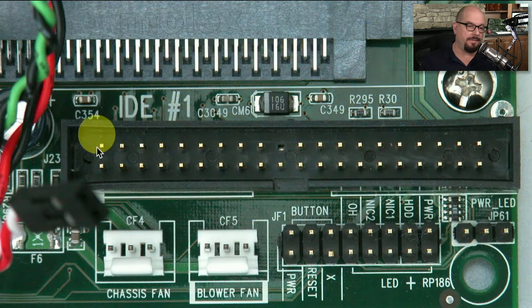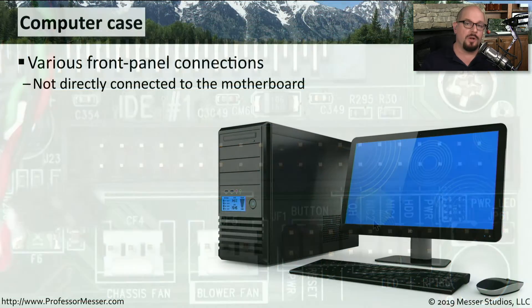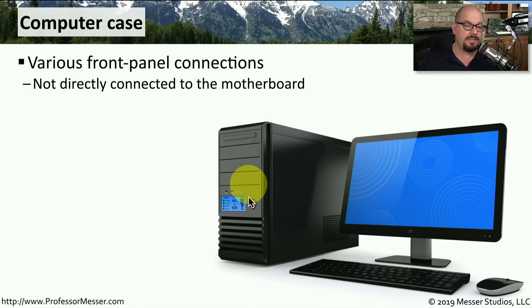Here's another picture of an IDE, or PATA, interface on a motherboard. You'll also notice just underneath the IDE connector are smaller connectors that look like jumpers, but they're designed to plug in connections from your computer case. They are labeled Power, Hard Disk Drive, Network Interface Card 1, Network Interface Card 2, and so on. Those small pin connectors are used to connect interfaces on the front or top of a computer case to the motherboard.